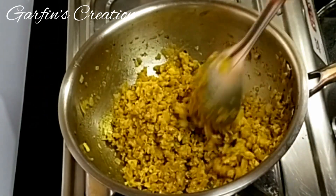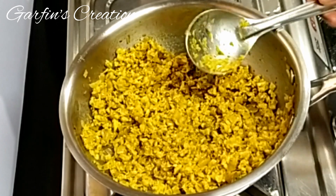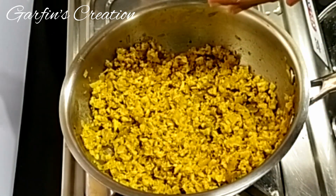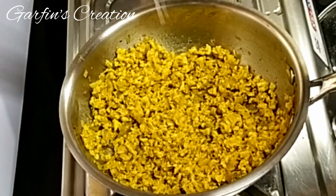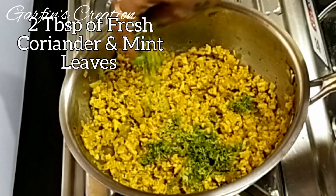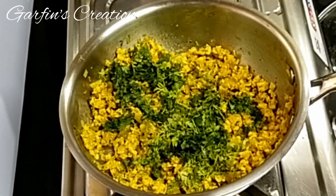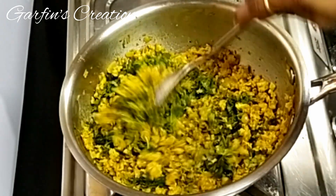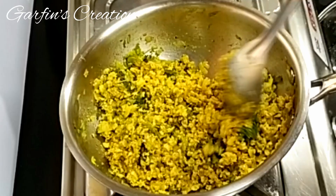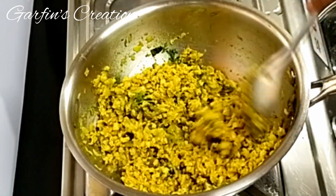Now I'll be adding the juice of half a lemon — the lemon juice is going to add a nice tanginess to the chicken mince filling. Along with that I'll also be adding two tablespoons of finely chopped coriander and mint leaves. Give it a stir and the chicken mince filling is ready. Besides making potato chops, you can just have the chicken mince along with some chapati or bread too.